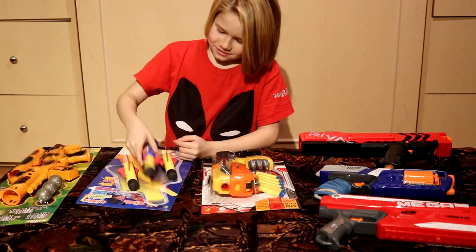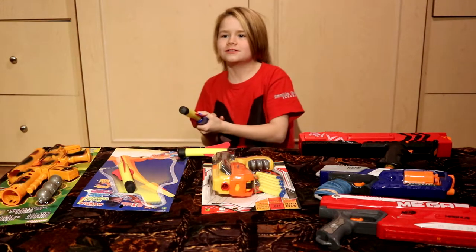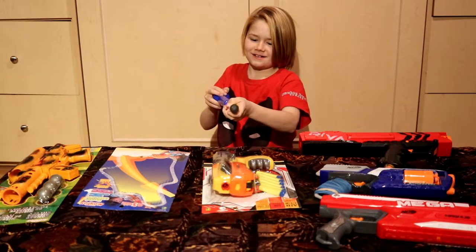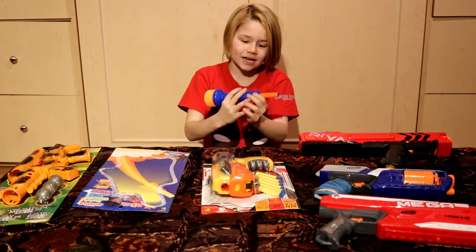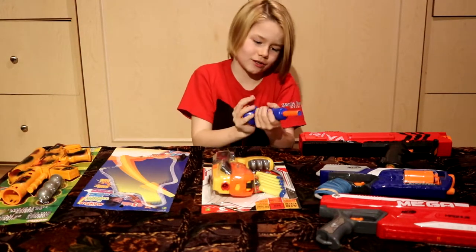That was easy — it comes with three arrows. I'm gonna fire this: three, two, one. That was so fast! Whoa, there you go. Ten out of ten, I love this missile launcher thing, that's really really fun.